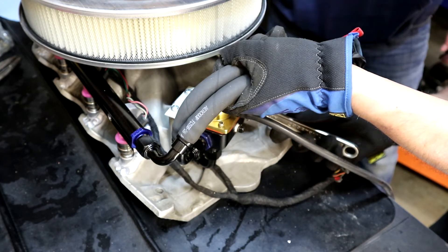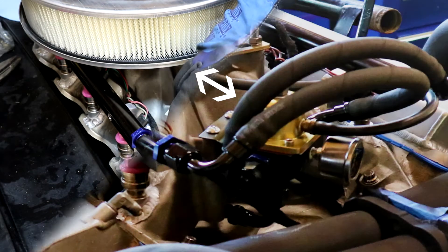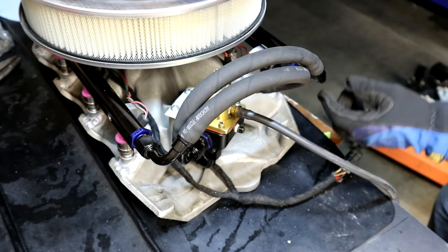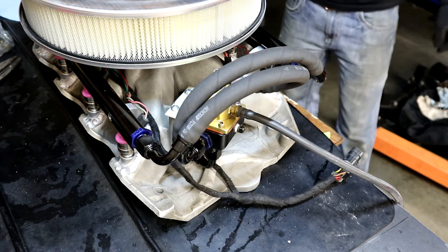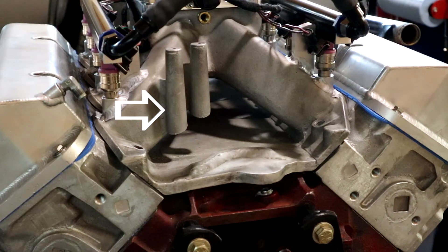I found myself trying to tuck the fuel pressure regulator as close to the carburetor pad as possible, and also low enough so it would clear a dropped air filter base. We ended up cutting and drilling a bent piece of aluminum to use as a bracket for the regulator, and mounted it on the two bosses typically used for a throttle cable bracket.